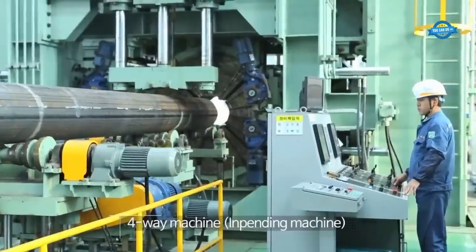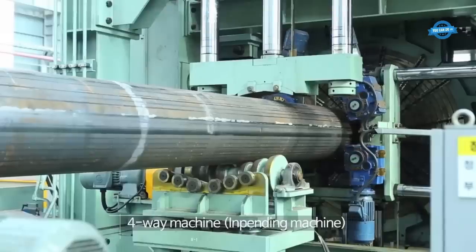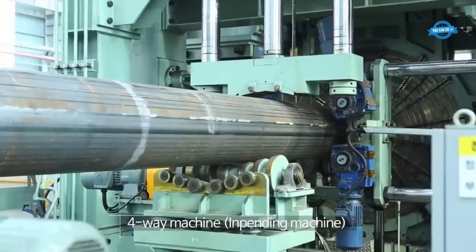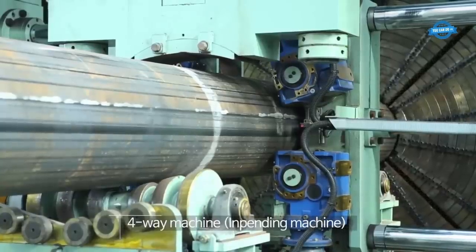The away machine, also known as the impending machine, is used to remove the excess material from the welded pipe. It cuts off the excess length of the pipe and ensures the desired dimensions and specifications are achieved.